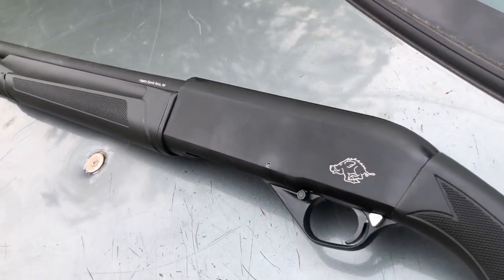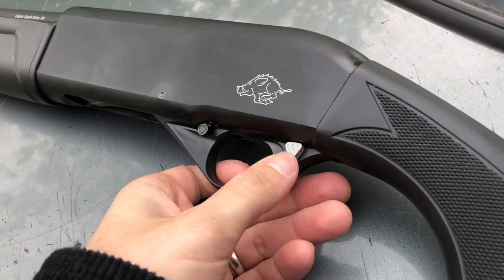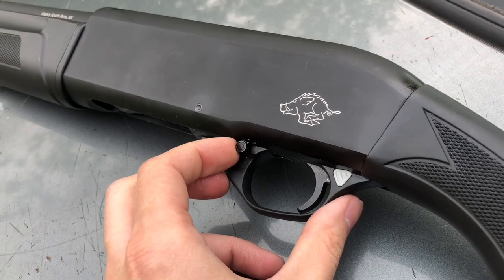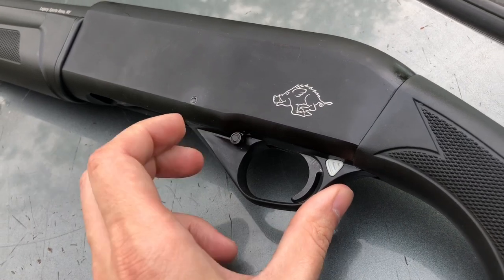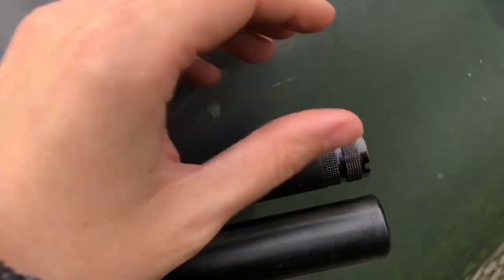But what can you expect from a $150 shotgun? The safety is just weird — kind of hard to engage, a lot harder than other shotguns. The shell release is stiff and hard to use. It takes Benelli or Beretta chokes, and there's just a white front sight bead.